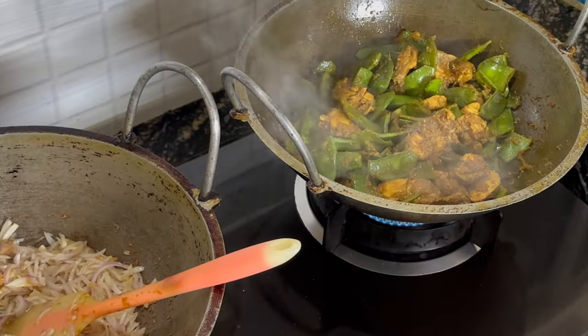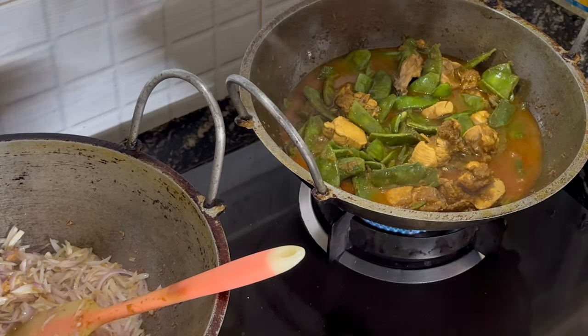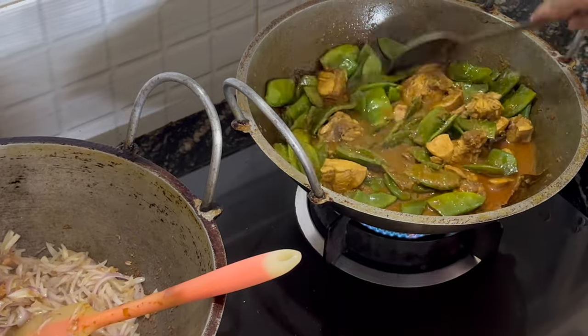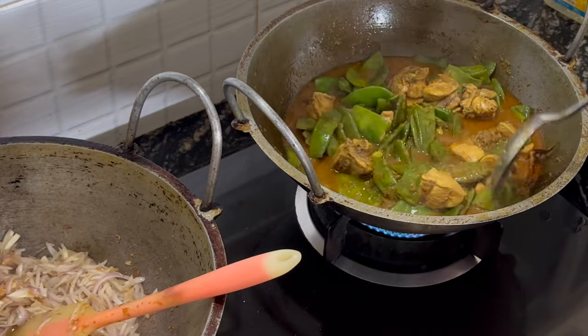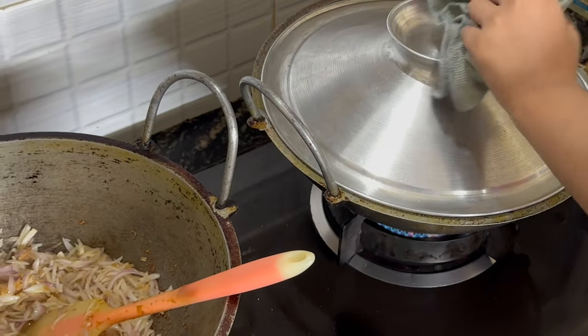Now, back to the chicken — we're just going to add some water, just enough to create a nice little sauce and for all the green beans and everything to cook thoroughly. We're cooking this on a medium low gas. Put the lid on and come back to it shortly.